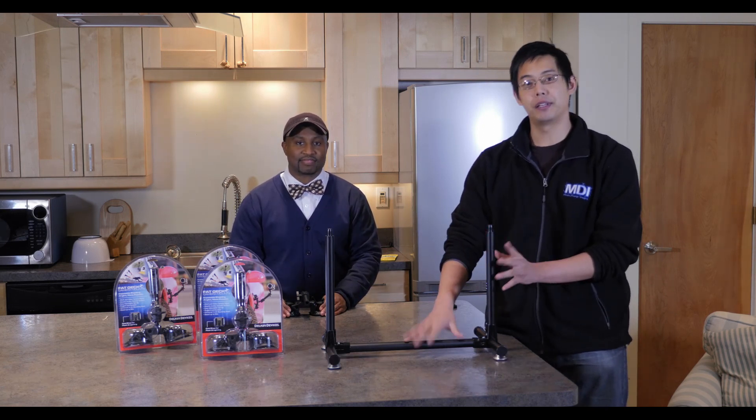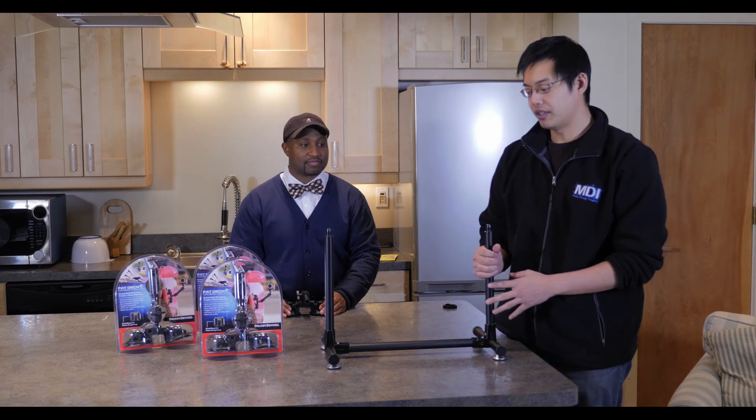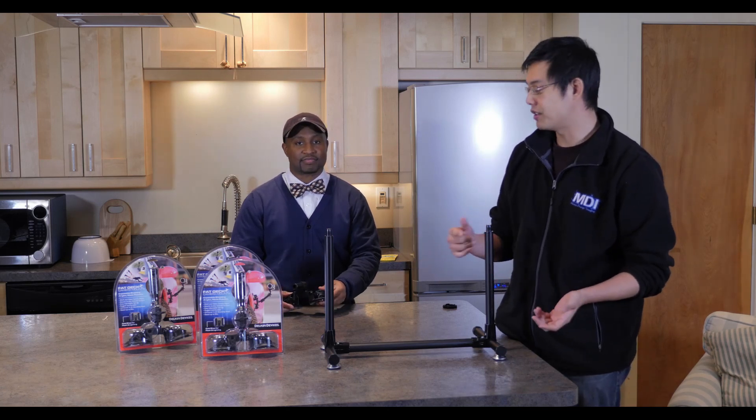Hi, I'm Jason, and I'm Keith. We discovered something very interesting about the new 7800 gimbal made by Came TV, specifically with this stand. We thought that we could probably mount this onto a car and basically have a car rig but with the stability of a gimbal, and this is how we're going to achieve it.